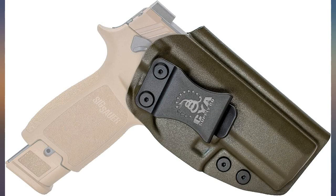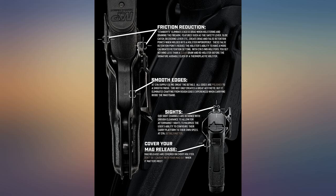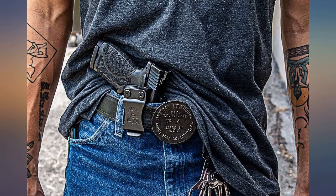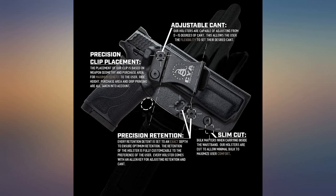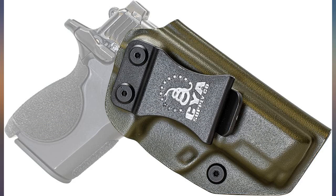This holster is easy to modify if needed. I added a mana block clip. It's more comfortable than other IWB holsters I have recently tried. I'm new to concealed carry and have found it hard to find comfortable options. I can't comment on the longevity of the holster, but I'm optimistic. I would buy again.